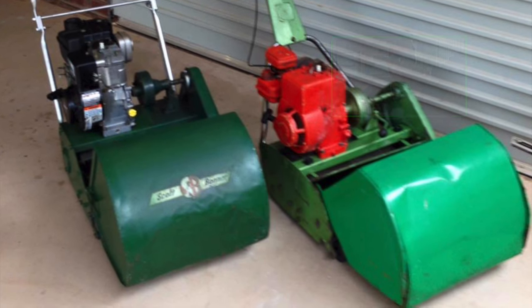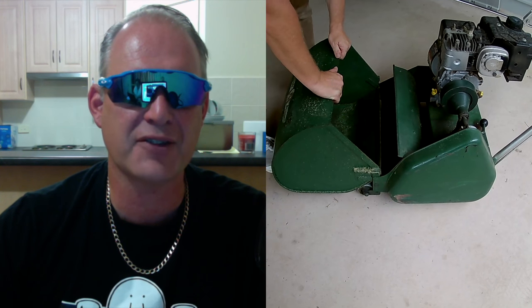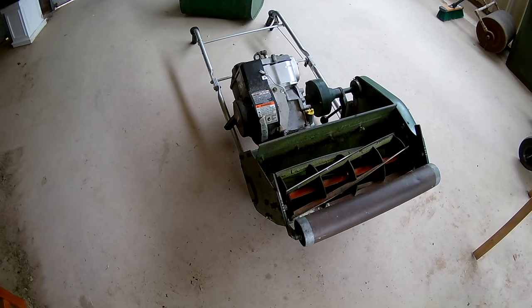Step five is to check the catcher. Most catchers on used machines will have lots of dents and possibly holes, and that's normal for a used mower. However, that is something you might need to fix, and make sure the catcher fits the model of the mower they are selling you.